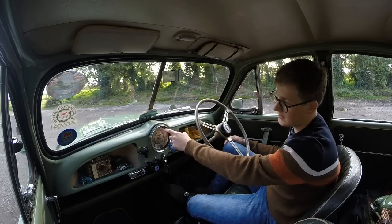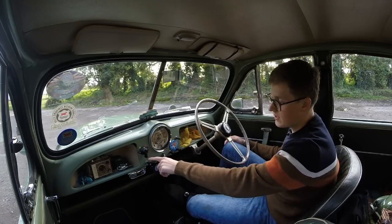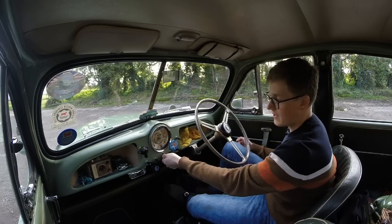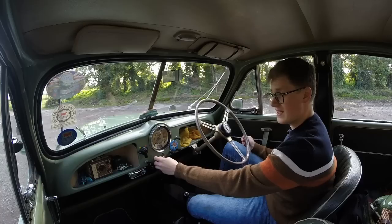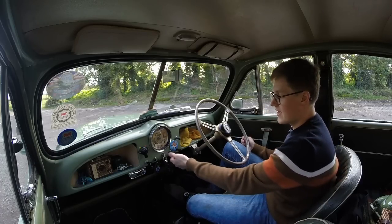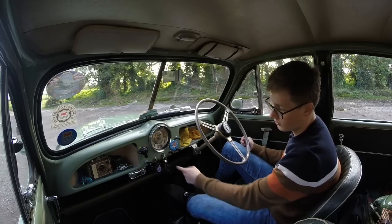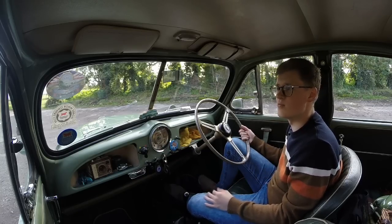You just get telltales at the top for your indicators and your main beam, and then warnings at the bottom for your oil pressure and your charge. Below the speedometer is a row of pull switches. On the left-hand side, you have the pull for your manual choke, and then a pull for your wipers — which are clap-hand wipers, because it has a split windscreen, and they don't park, so I'll need to park them manually. Then you have your light switch, which of course also lights up the background of the speedometer. There is a little switch under here to turn that off — apparently not a lot of people know about that, but there is a little switch to turn off your instrument illumination if it just becomes too bright during the night.